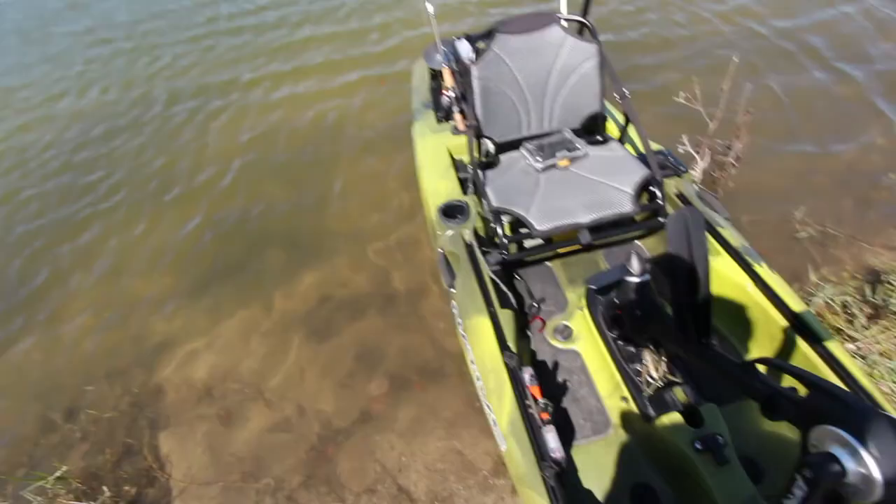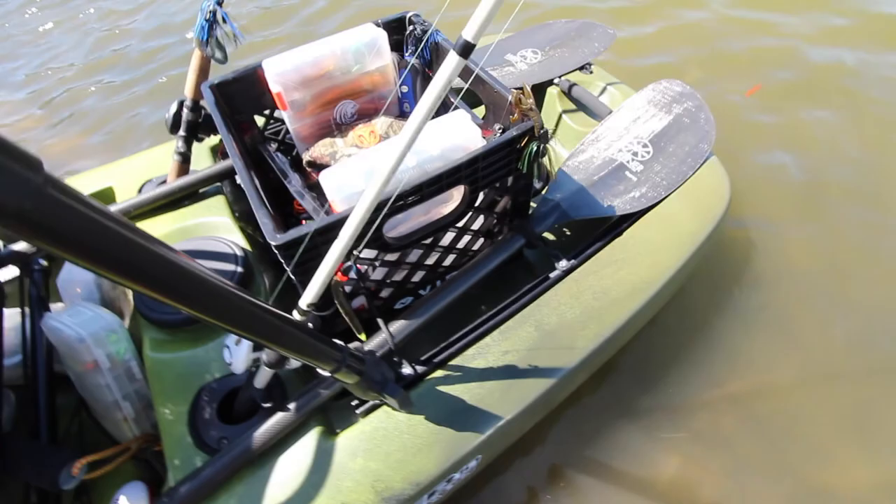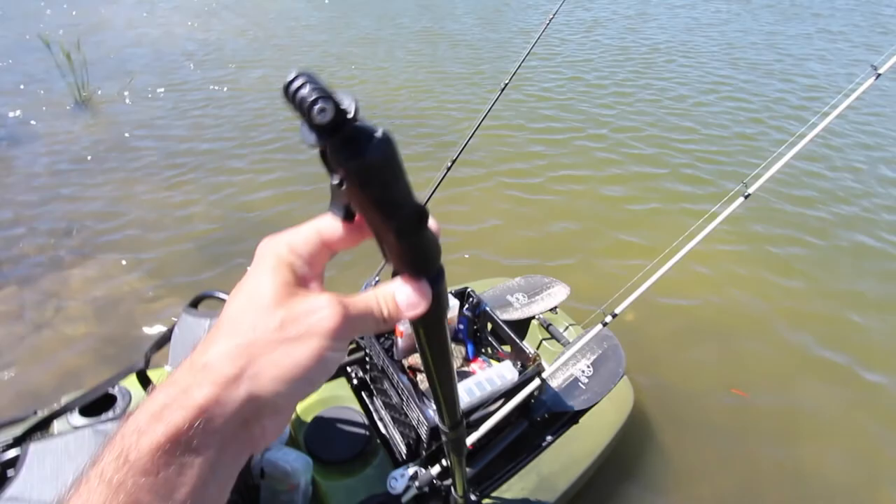I'm going around to the back. It has two pole holders in the back right behind you. It does have a compartment right here that is waterproof, so you do have a waterproof compartment. Plenty of space in the back right here. Rail systems are plenty long enough for any attachments — as you can see, I have the GoPro pole attached right here. I think that's pretty much it. Now I'm going to get on the water and do some fishing.